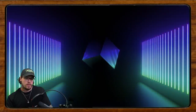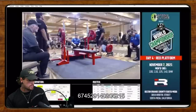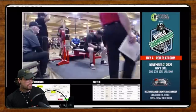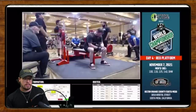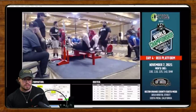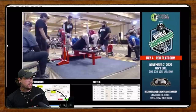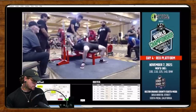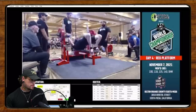All right, Brandon is doing some bench press next. Brandon's been benching for 13 years — this is a lift from IPL Worlds, 402 pounds, which he said was a state record for him. Congrats on that! But watching this earlier, I think the biggest thing is you're just not really setting up.